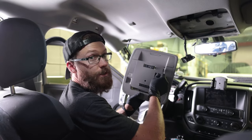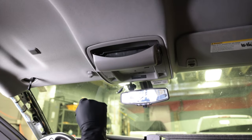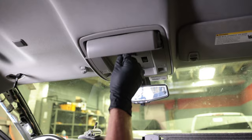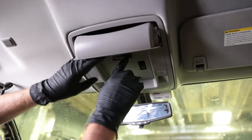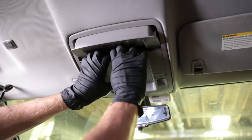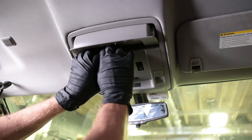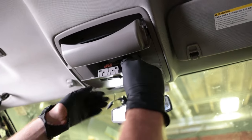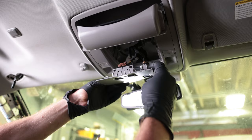We figured we would show you guys how to remove that, so let's do it. What you're going to do is pop down the sunglasses holder, then grab the plastic right here right behind your toggle switch for the interior lights and pry it down like so. There are a whole bunch of little clips that hold it in place. It sounded bad but none of those broke.